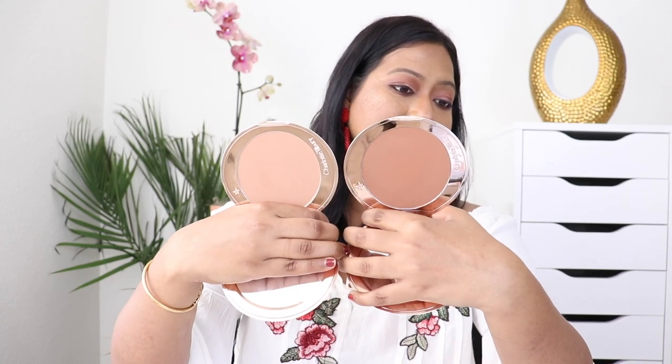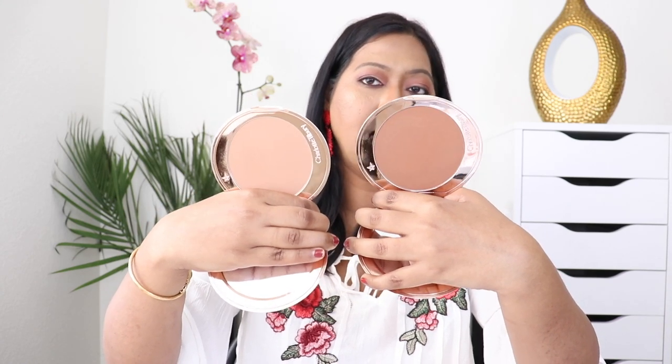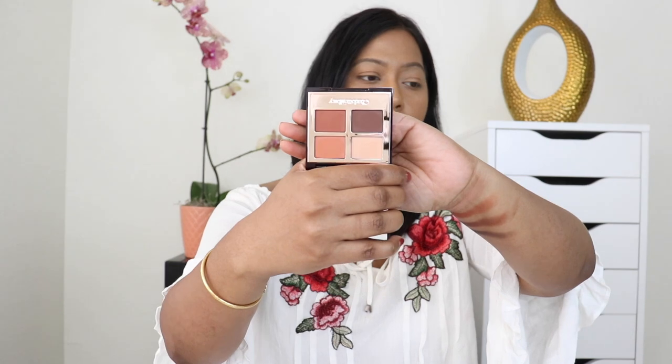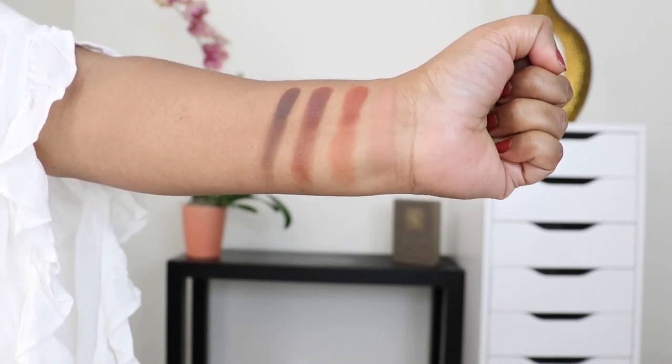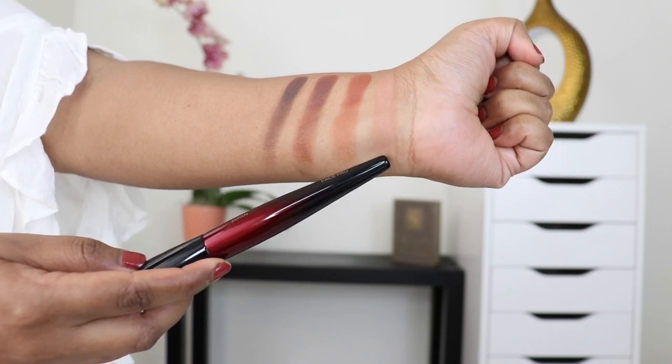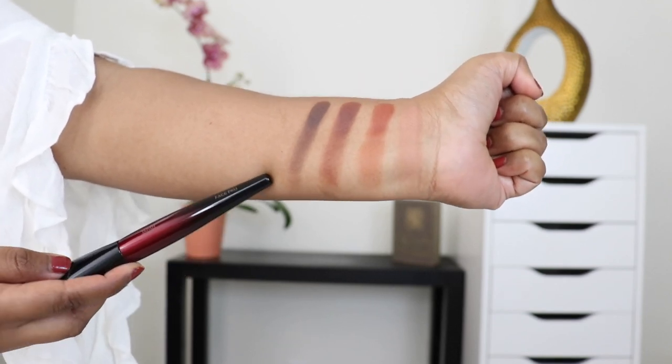I can definitely see there is a big jump from medium to tan — I would love a shade in between. Talking about the eyeshadow quad, this is Desert Haze. It's made in Italy, priced at $53 USD, and each pod weighs 0.4 grams (0.14 ounce). The four shades swatched are: number one Prime, number two Enhance, number three Smoke, and number four Define.